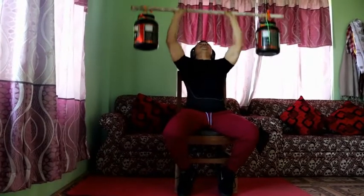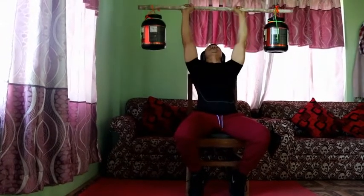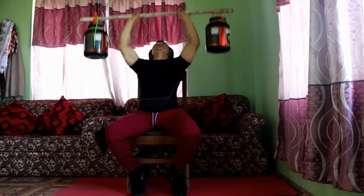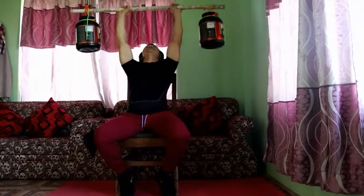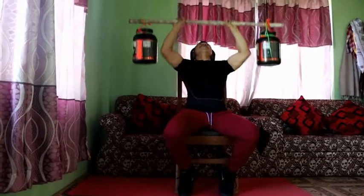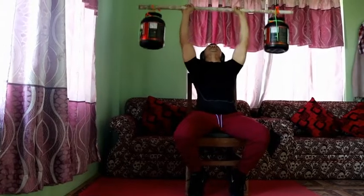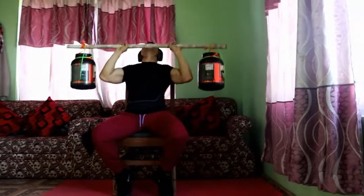The fifth exercise is the barbell overhead press. While performing this exercise, as shown, take the barbell from the chest level and press it overhead — moving the barbell from the front upward and downward. This is a well-known exercise for overall shoulder development and is considered a compound exercise as important as the deadlift, bench press, and squat.